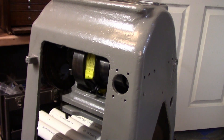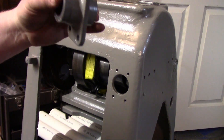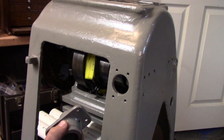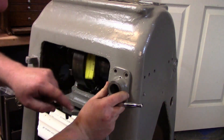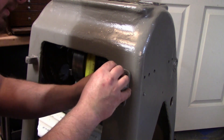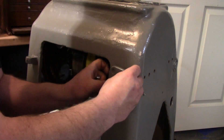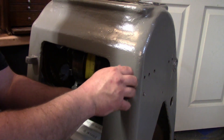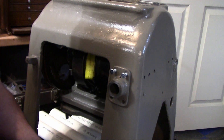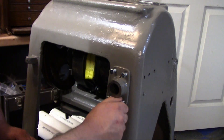We're going to put the tensioner housing back in place — it can only go on there one way. If you look at the side there, you can see how it's tilted to make it straight, so it's got to go in like that so that hole is level. The bolt was the wrong size.